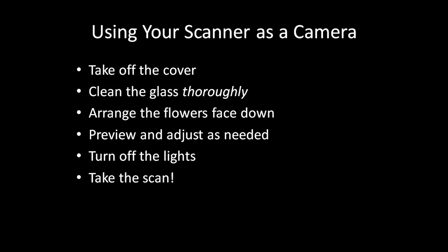Arrange your flowers, leaves, or other objects face down — you're actually building up the image from the back. Run the preview of the scan and then adjust the arrangement or the settings of the scan appropriately to get the image you desire.